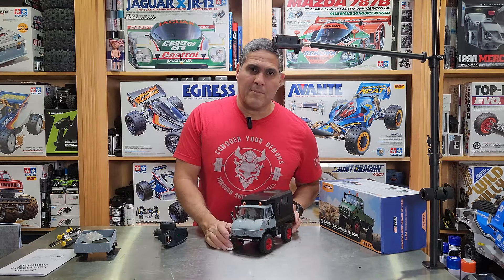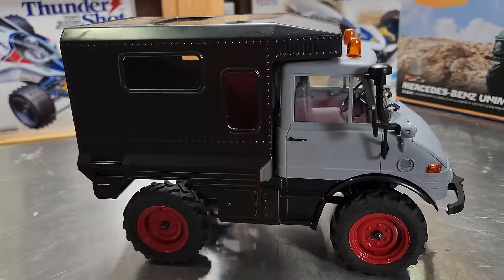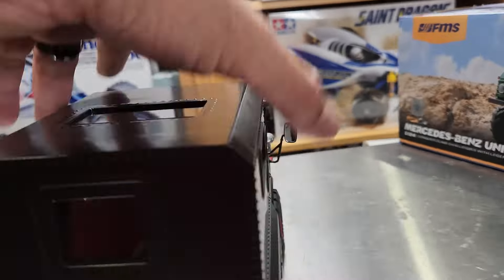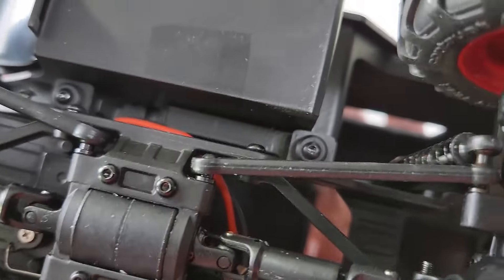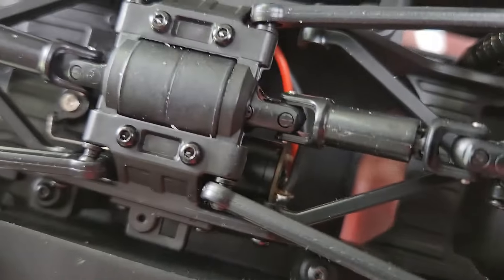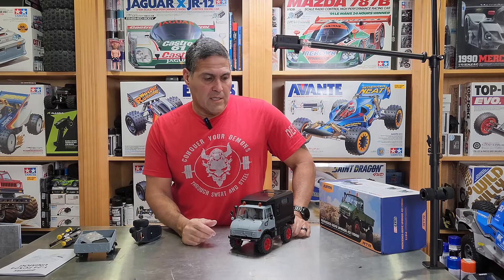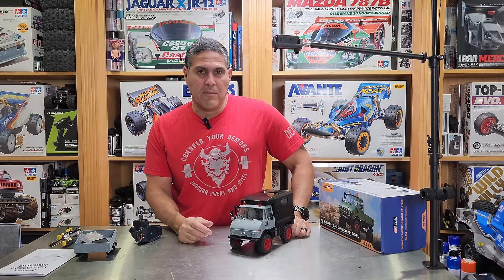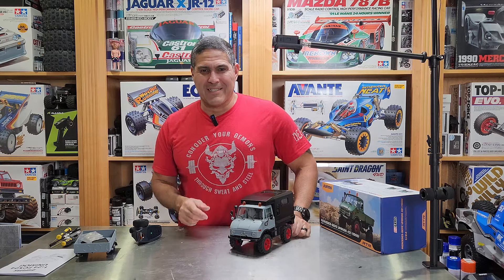I'll bring this in for a close-up. As you can see, there are no wheel wells, so mud can splash up in there. Hopefully that was helpful. I will put the link in the description if you want to see where I got this from. Thank you guys for watching — I'll catch you guys next time. Bye.